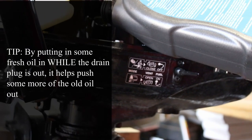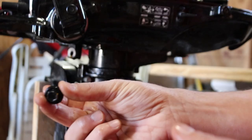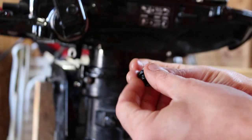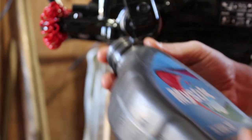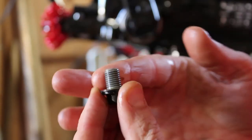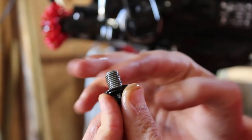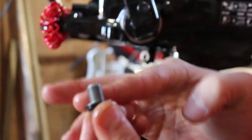I always like to put a little bit of the fresh oil in now to push some of that old oil out. Now it's time to put the drain plug back in. Put a little bit of oil on my finger to make sure the drain plug is lubricated and has a good seal.